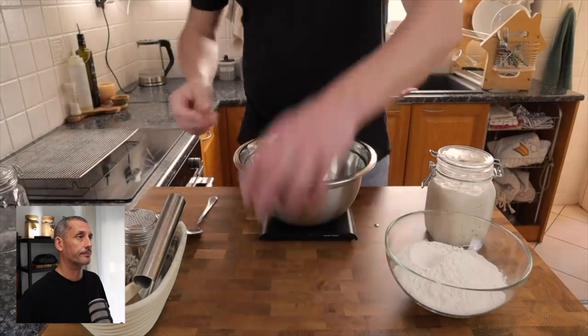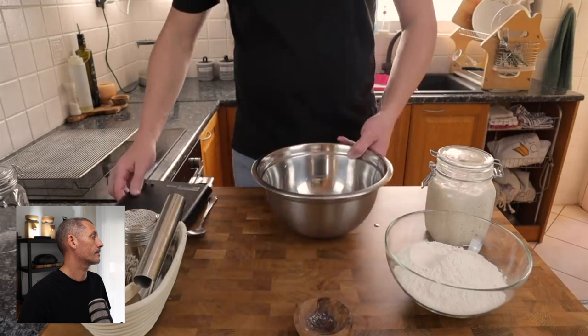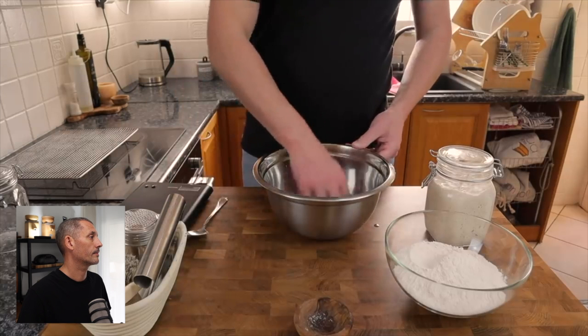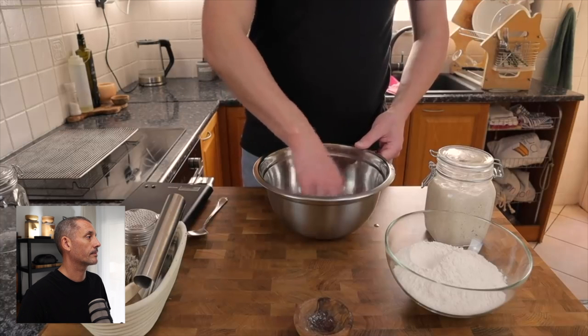Into our mixing bowl we've got 247 grams of water and 12 grams of sea salt. Don't worry about adding the salt before we add our starter — it's not going to kill the starter. You just want to make sure that the salt is well dissolved in the water. In the small percentages that we use salt in baking, it doesn't kill our starter and it doesn't kill the yeast, but it does do two really cool things: it slows the fermentation period down and it strengthens our dough. Both really cool for all bread baking but especially for no-knead recipes.